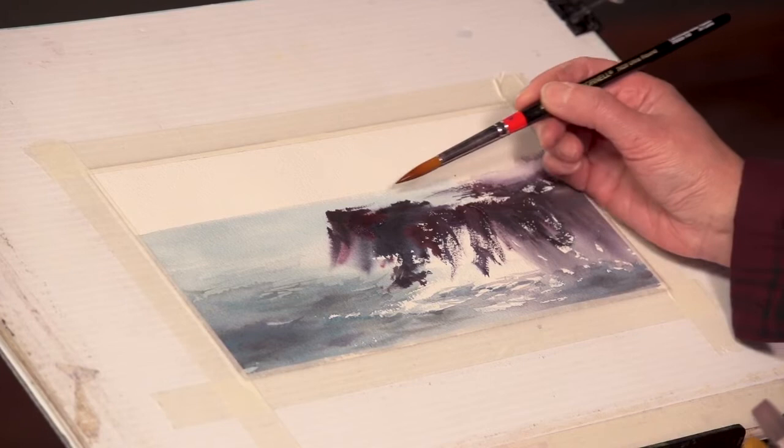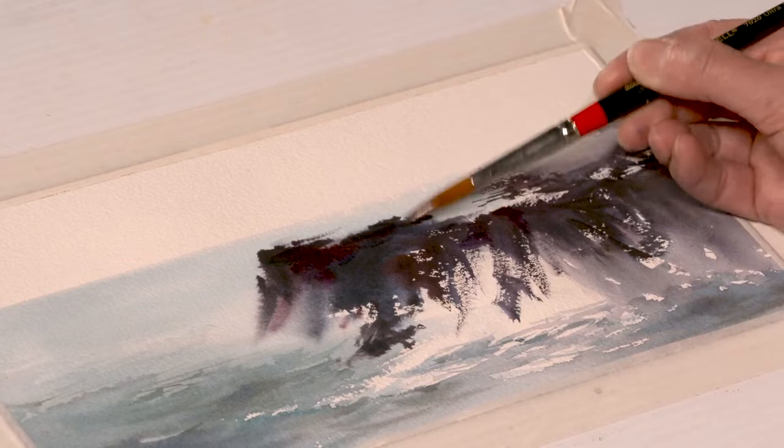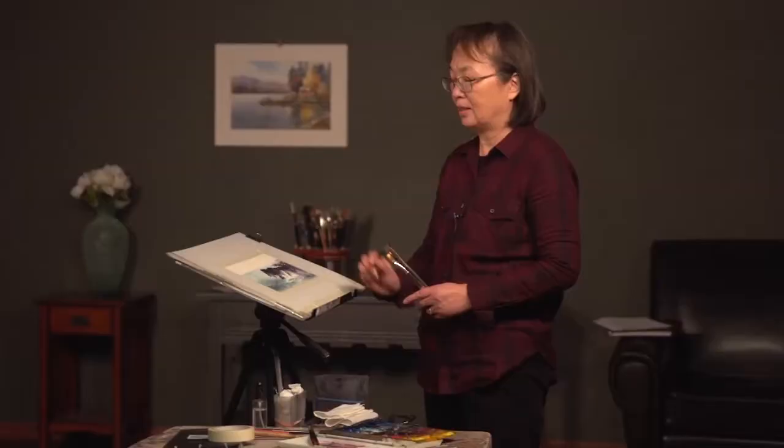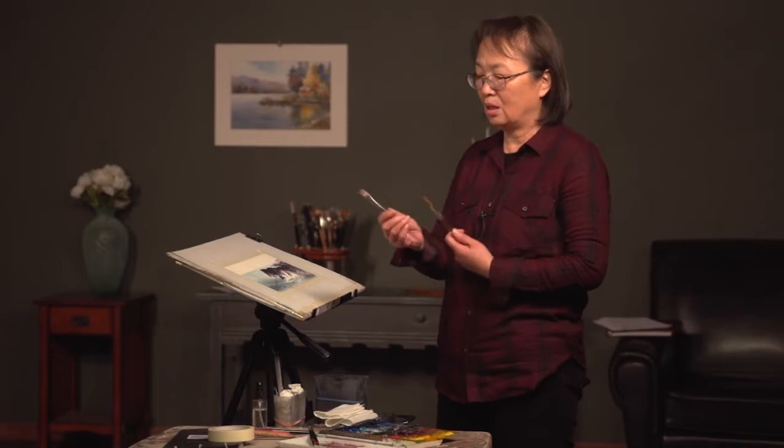I need to lift out some paint on the top, because the top makes the water spill over this way. So I'm going to wet this part too. If your painting is in the middle of the process and still moist, you don't need to do this — just use that moisture already there. Let it sit for a few seconds.